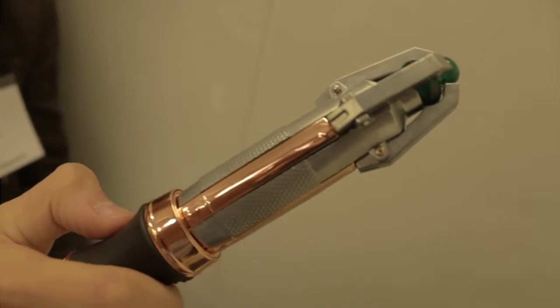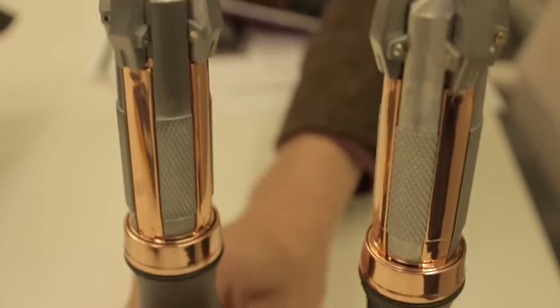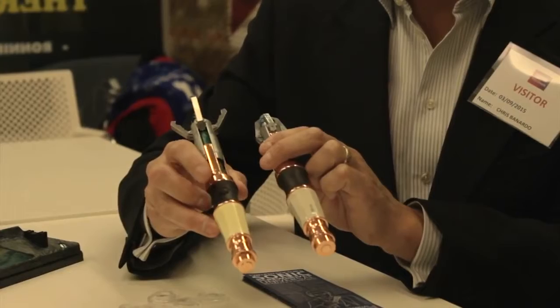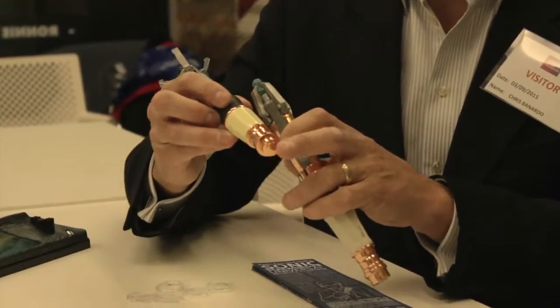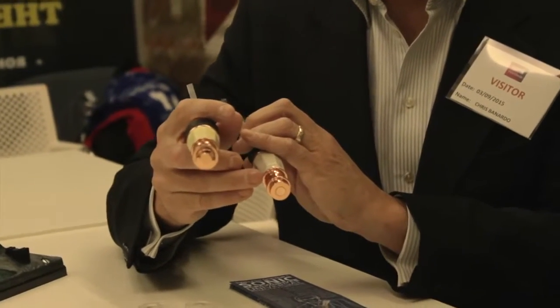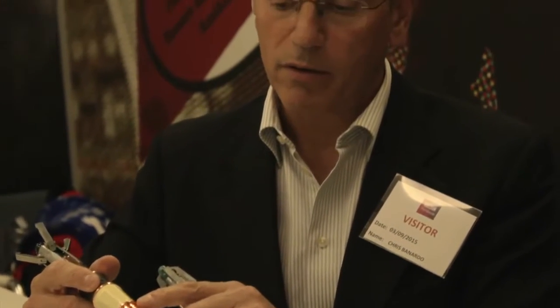We've made the claws slightly thicker at the end to make them more accurate. At the other end of the Sonic, we've taken the button off the end and put it into the grip, which means that you can use it much more easily. This end of the Sonic now looks much more like the original prop, but the prop has evolved over time, so the new prop for the new Sonic — the Peter Capaldi Doctor — looks more like this.